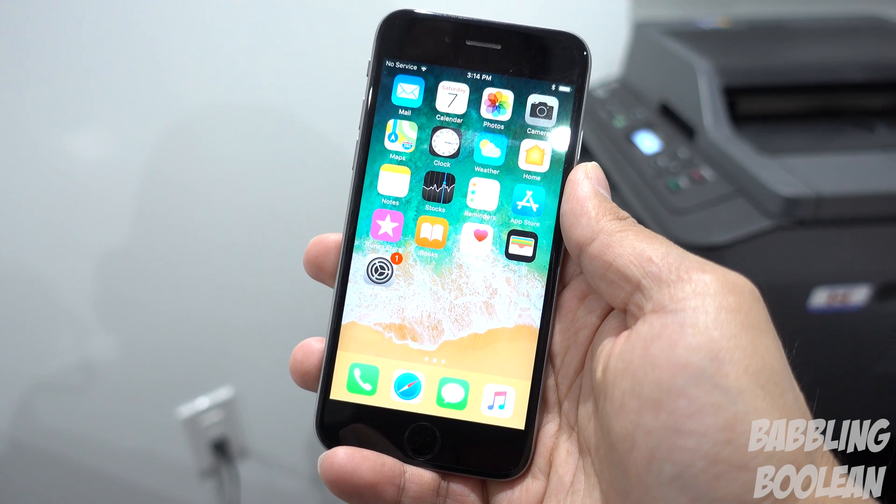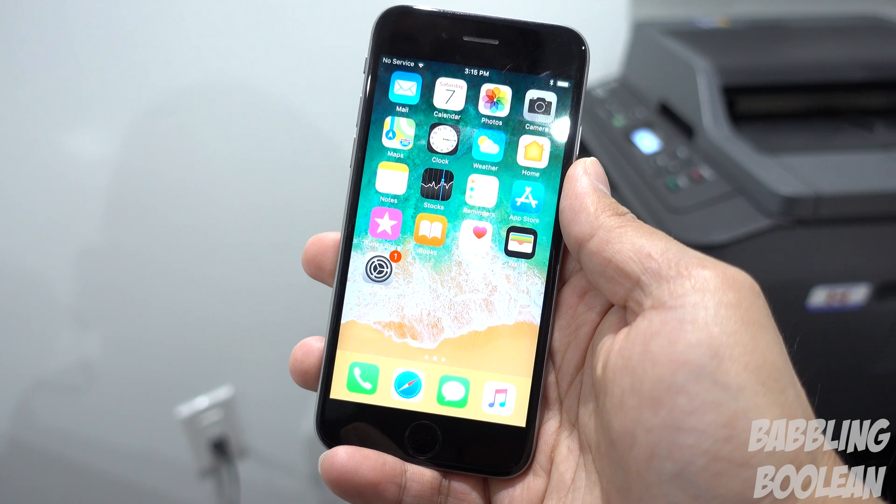Hey, welcome guys. I'm here to teach you how to print from an iOS device — that could include an iPhone or an iPad.